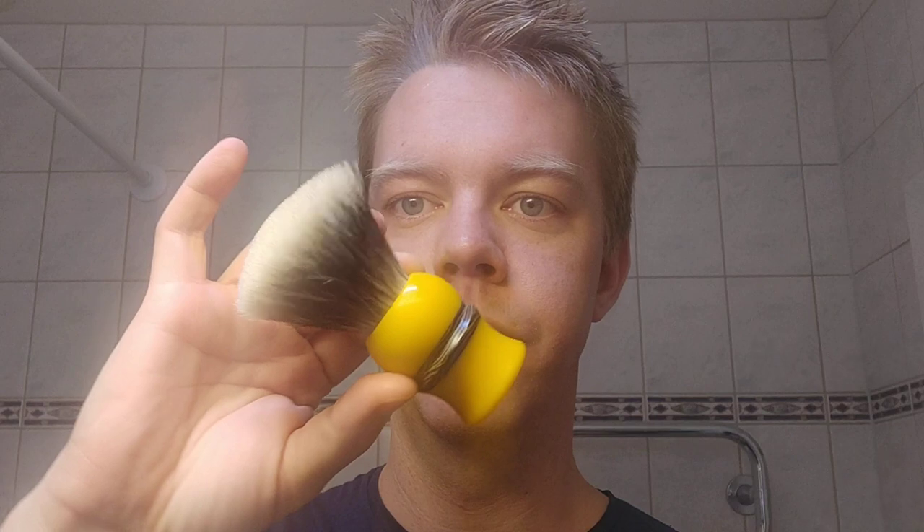It's quarter to eight in the morning, so I have a couple of hours before I start my work day. I'm going to use this butterscotch with an ebonite piece brush from G.O.F. Anderson.